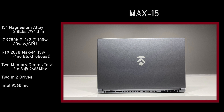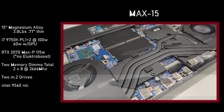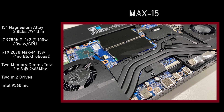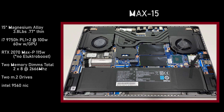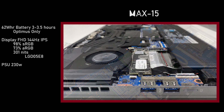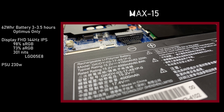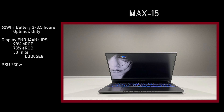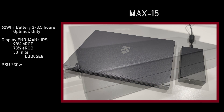The Max 15 uses a 15-inch magnesium alloy chassis. At 3.8 pounds and 0.77 inches thin, it is definitely the smallest and lightest of its kind. The i7-9750H gets two power limits both set to 100 watts, but when combined with the GPU it's limited to 60 watts. The RTX 2070 is a Max Performance edition at 115 watts, but there's no Electro Boost on the 2070 — it did not make the thermal cut. There are two memory DIMM slots, both occupied with dual-channel two 8GB sticks at 2666. For storage, we have two M.2 drives total, and the network interface card is Intel's 9560. The 62 watt-hour battery fills the space nicely, so do not expect to upgrade to a larger capacity. It's an Optimus-only laptop good for about three to three and a half hours. The display is full HD 144Hz IPS, 98% standard RGB and 73% Adobe RGB at 301 nits. The power supply unit is small in size and is 230 watts.